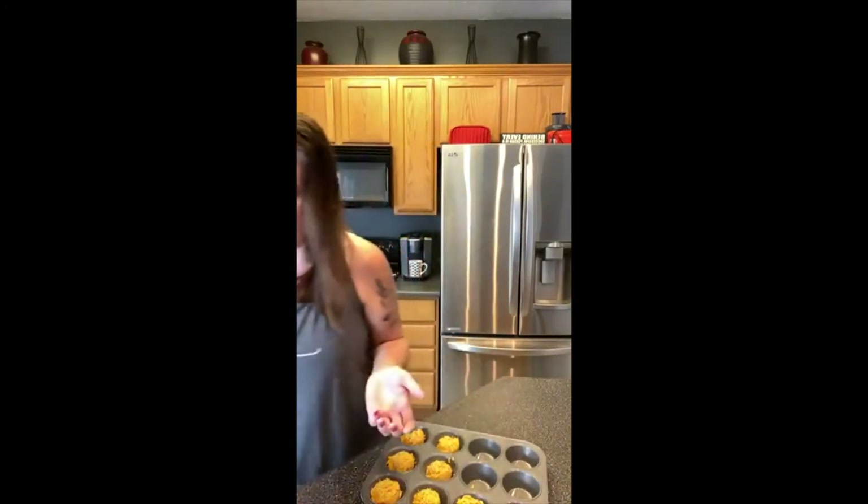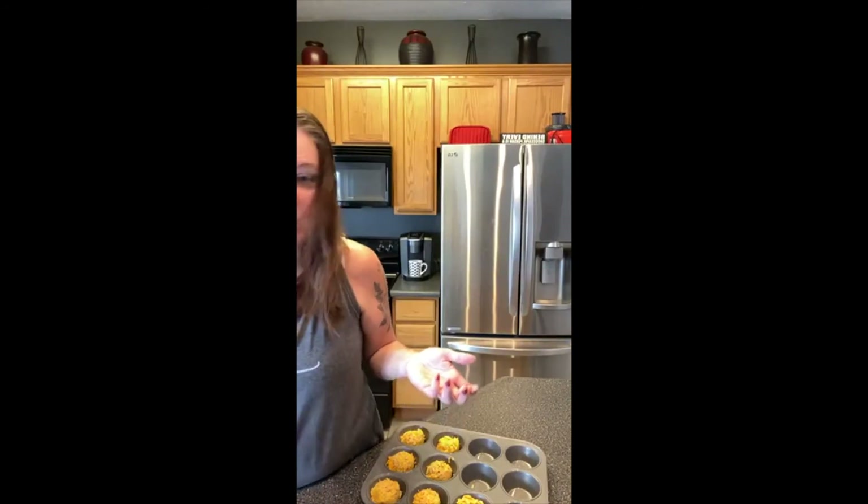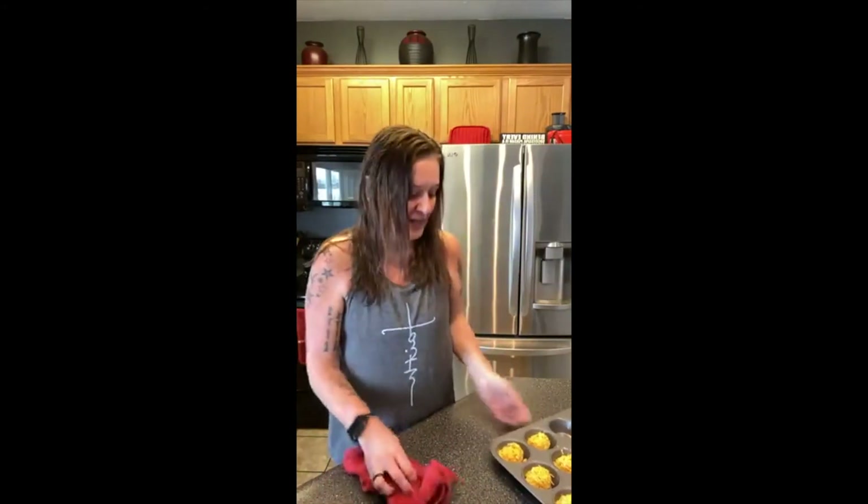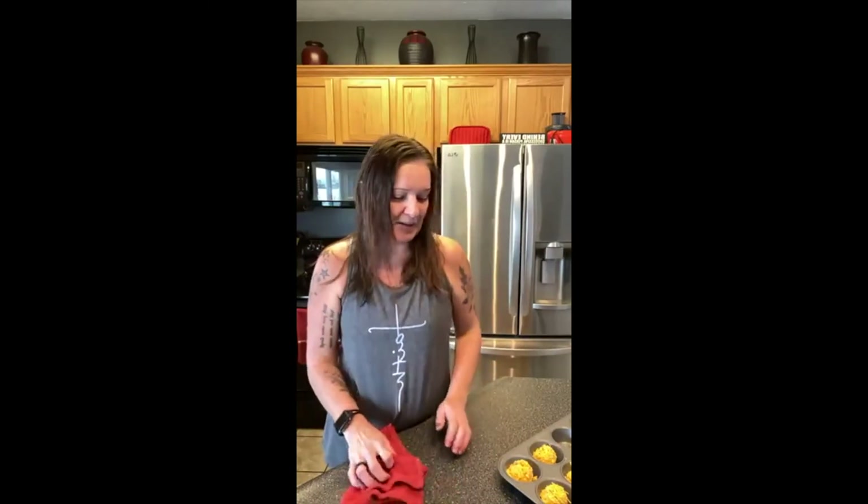The recipe says to bake 20 to 30 minutes at 375, so that's what I'm going to do. That's it, guys — that is so super simple. I'll throw them in the oven, bake them 20 to 30 minutes, and then you're supposed to let them cool for about five minutes. I'll take pictures when it's done, show you how they turned out, and let you know how they taste. Short and sweet — not a very long video today.